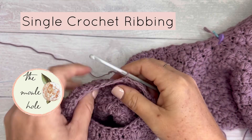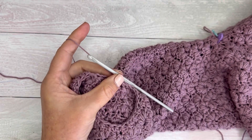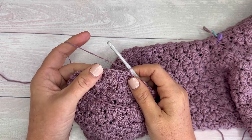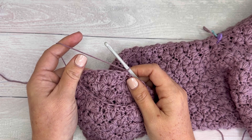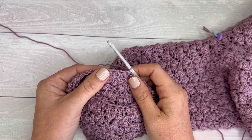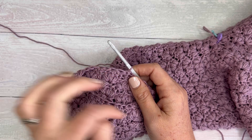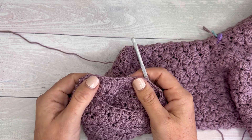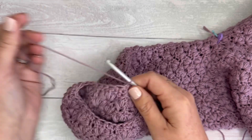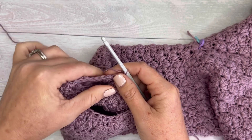Hi there, this is Nadia from the Mole Hole and I wanted to do a quick video today showing you how to do a single crochet ribbing and I'm going to attach it to my work as I go. You can do this onto any stitch you want. Just remember that it is going to significantly decrease the width of whatever you're working into. It's a great technique — I'm doing a cuff right now on a cardigan, but it can be done pretty much anywhere.